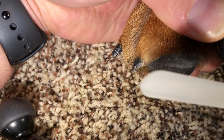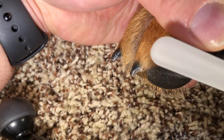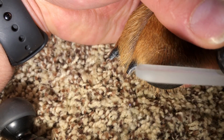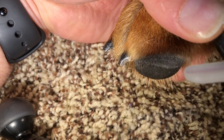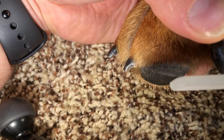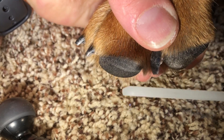You can tell that I'm going in one direction only, and that is in the direction that the nail is growing, because that creates less pain and discomfort. If I were to go up, I'm sort of pulling up — I don't want to do that.